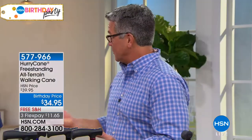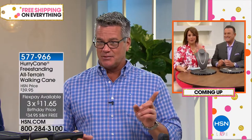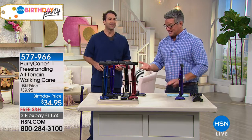It supports up to 350 pounds, so most people will be able to utilize this cane. It is adjustable, so if you're a taller or shorter person you can still use it. Get it on flex pay at $11.65 — remember today everything is free shipping and handling. Leslie and Bill are coming up with Sevilla Silver. It's kind of funny because we're looking at jewelry and talking about a cane, but my mother is a crazy fan of jewelry and also needs the cane — that's what HSN is, lots of different categories to solve any problem you may have.